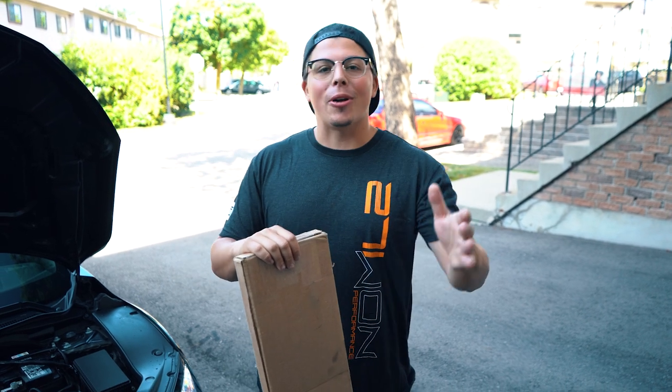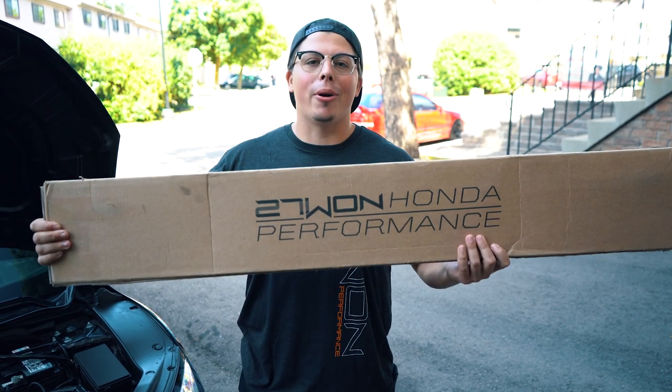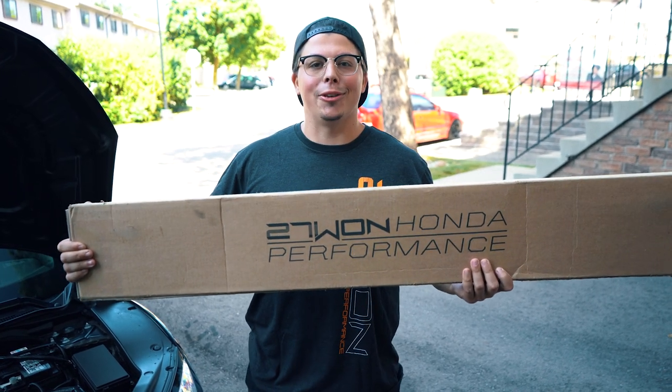What's up YouTube? It's your boy Lobes and welcome back to another video. Today we'll be installing the 271 strut bar on my Tencent Supercast. Let's get into it.